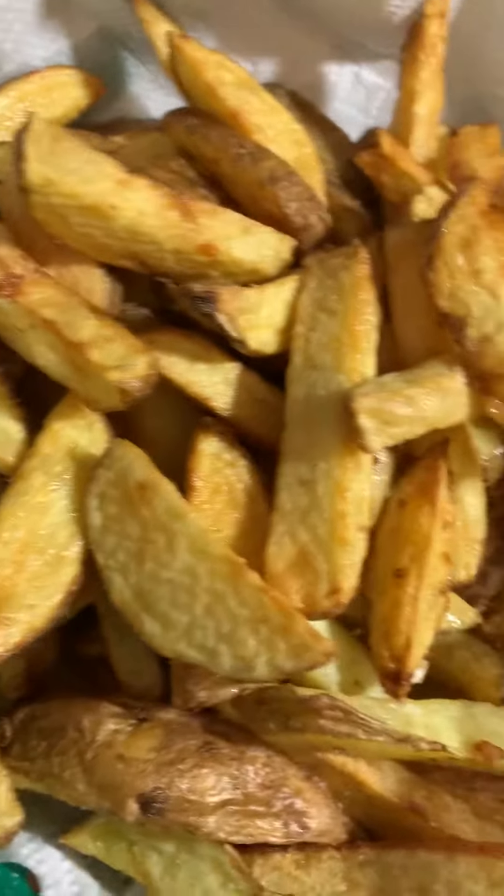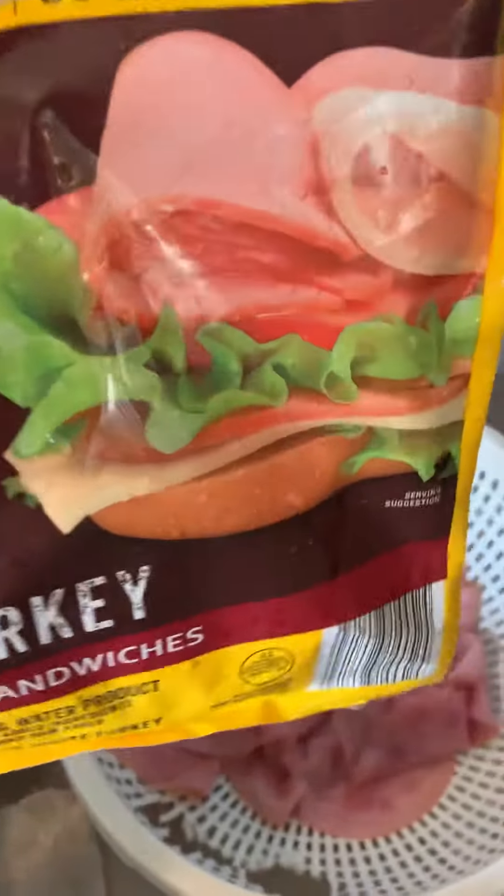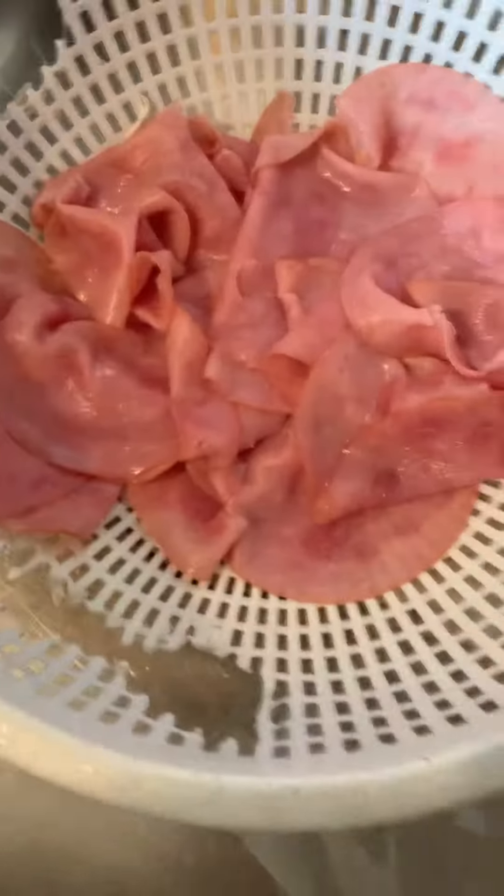My last batch of fries are all done — look at that, so pretty! Now we're doing lunch meat ham. It's actually a sub kit with ham and turkey, a variety of different hams and lunch meats.